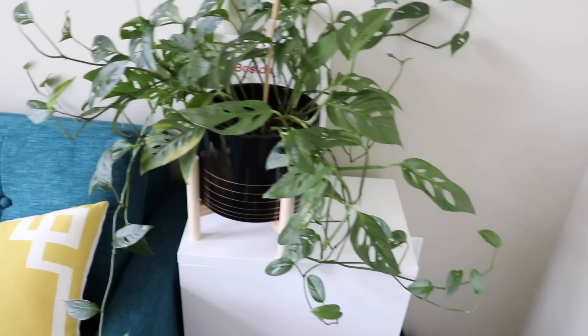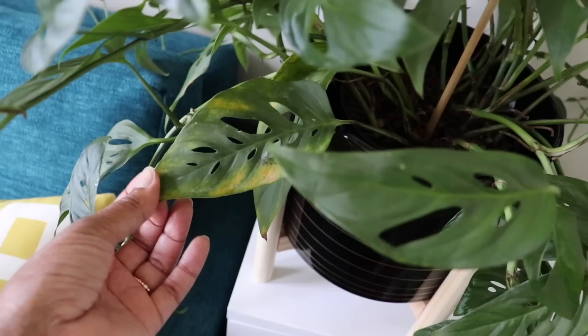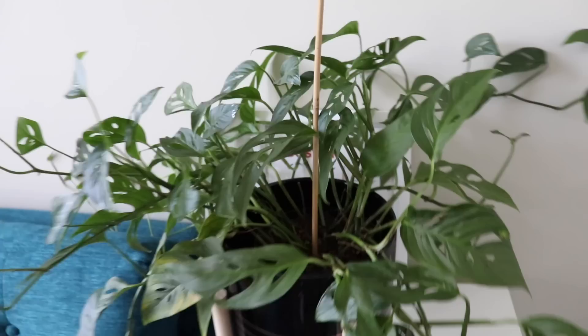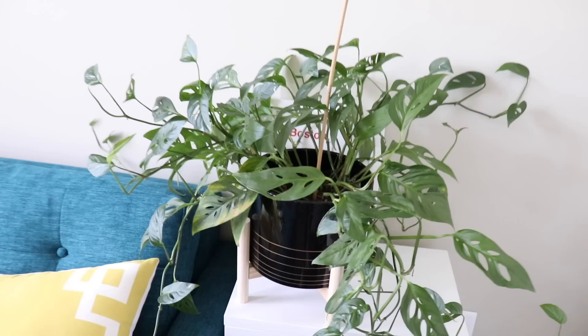Last but not least is my Monstera adansonii — she is kind of a beast. What I really want to do is hang this plant because as you can see it's a little out of control, just putting out new growth like mad. I have one yellow leaf I should cut off, but it's a beast. This plant is really in demand right now and very expensive — when I bought mine it was like $75, but I got it for my birthday. For me it was worth every penny because it's so beautiful, grows and grows, and doesn't really mind if I miss watering it for a few days.